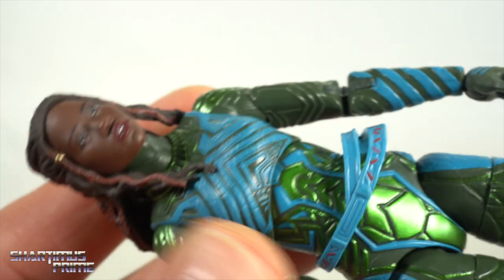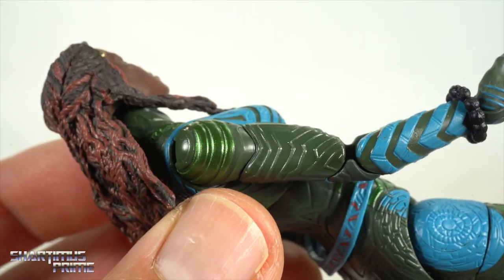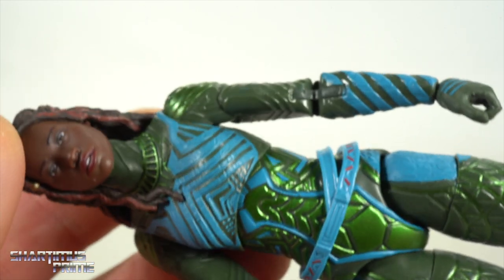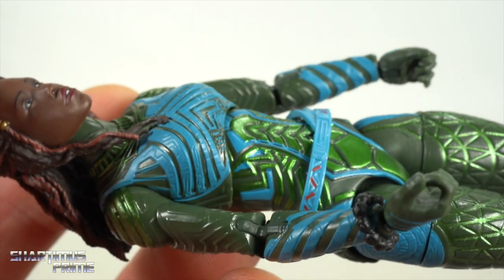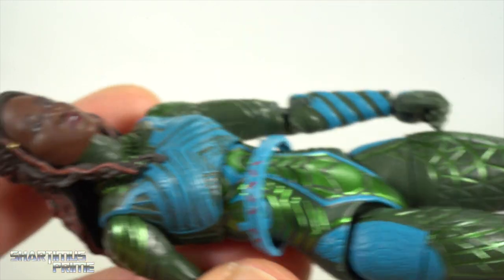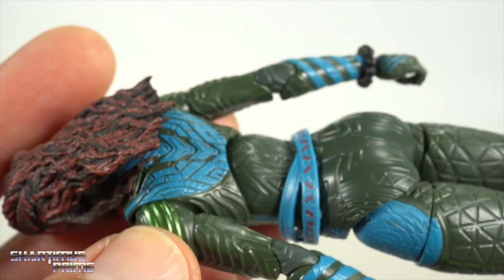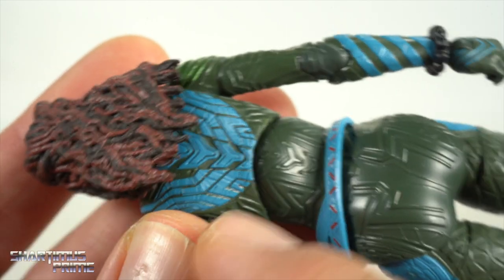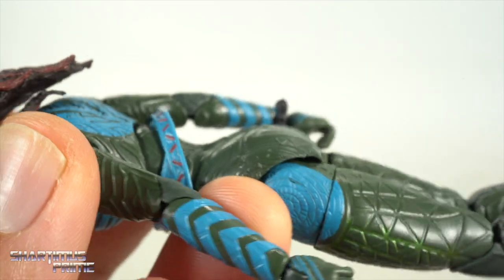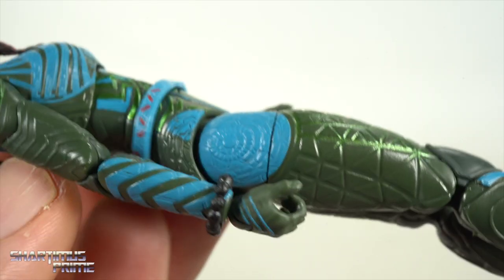I really love the metallic green throughout the suit — it shines very bright, and the blues look pretty good too. Maybe they could have gone with a metallic blue as well, but I still like the contrast on the figure. There are nice fine details on the belt, and I think they're getting better with deco applications overall. On the back there is some paint but it falls a bit short.